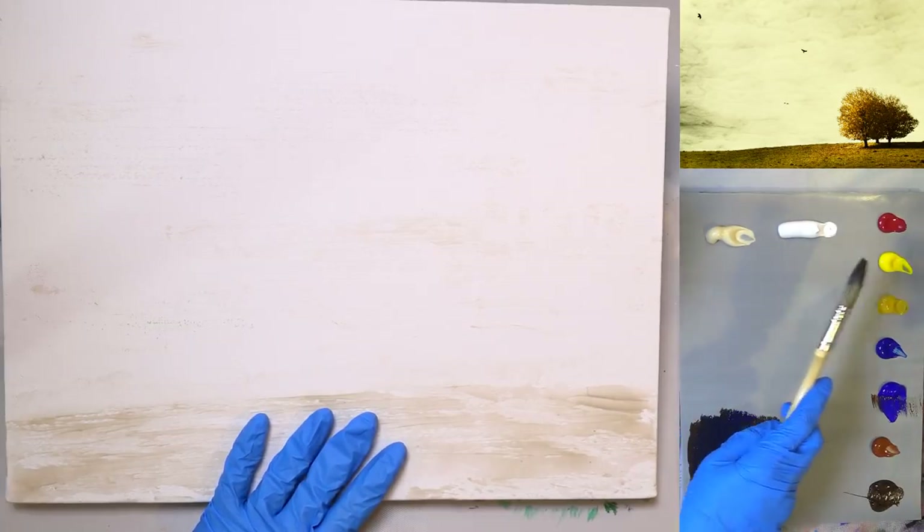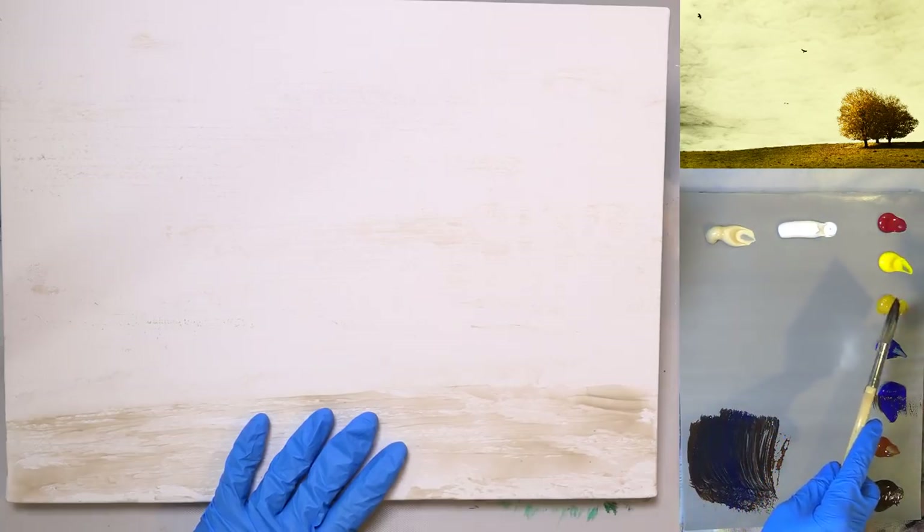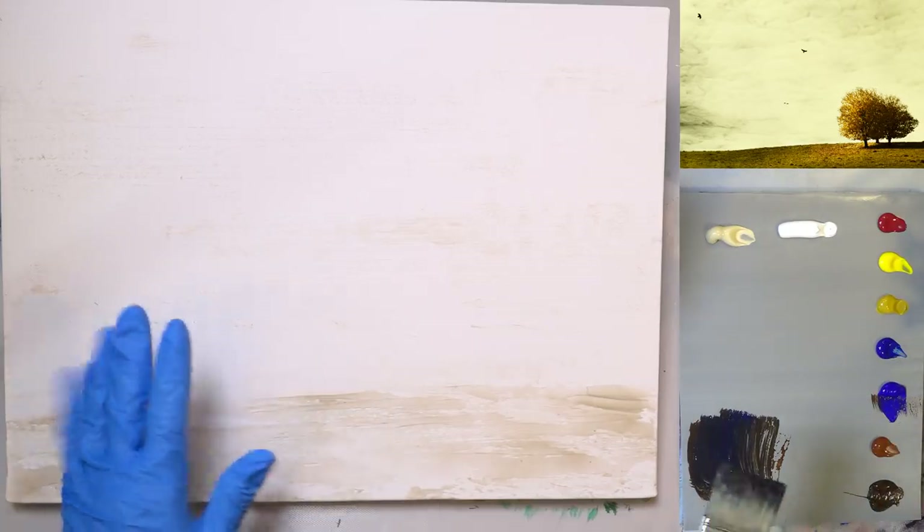Let's go over the colors. Unbleached titanium, titanium white, quinacridone magenta, cadmium yellow medium or yellow oxide, phthalo green yellow shade, ultramarine blue, burnt sienna, and burnt umber. So a very simple palette. If you want to do the more earthy tones like in the reference photo and don't want the bluer colors, just use the yellows and the two browns, and maybe the ultramarine blue for the darker areas.